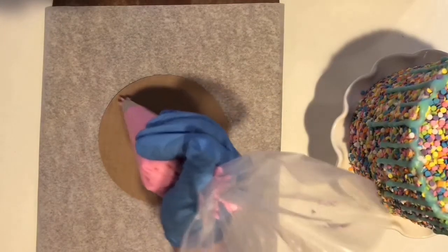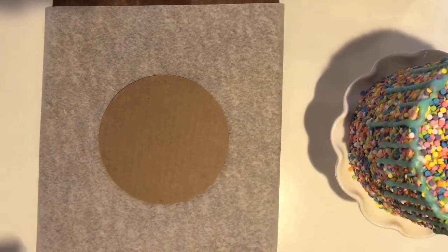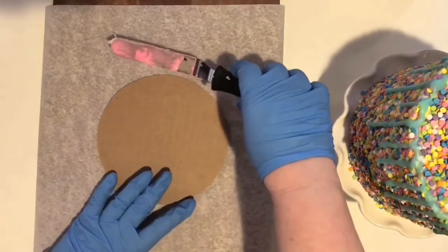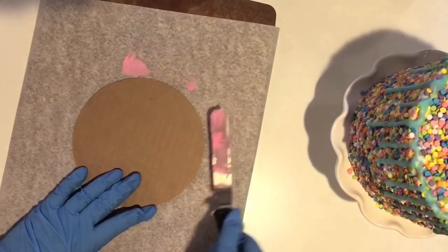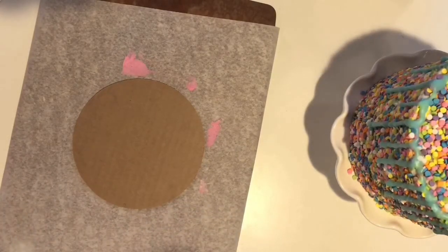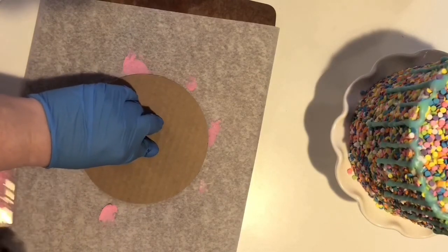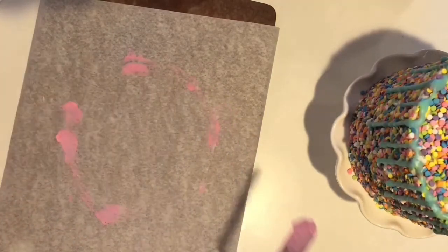Now I'll show you how to pipe the cupcake swirls on top of a cake. If you're a beginner, this is the best way to play it safe: tape the parchment paper on a cutting board. I put a six-inch cake board down on the parchment paper and make little marks with the frosting so when you pull up the circle you can see where it is — this helps you with cupcake swirl placement on top of your cake.